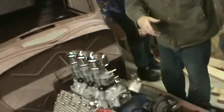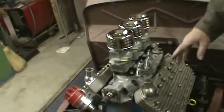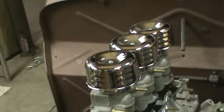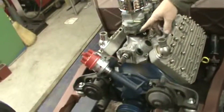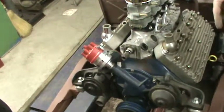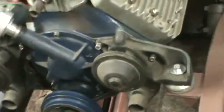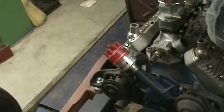The intake manifold is all done and ready to set on. We've got it setting on there, but I'm going to change the gasket underneath it. I need the fuel pump, the fuel pump rod, and some bolts to the correct length. I've got all the fronts ready for the alternator, fan pulley, and the belts — those are all set, they've already been on, everything works.